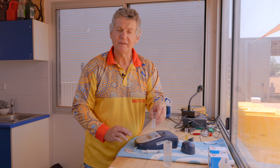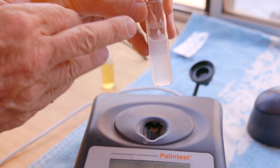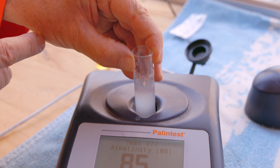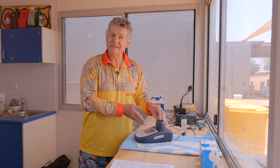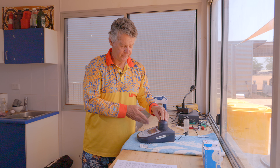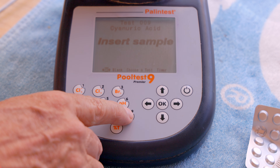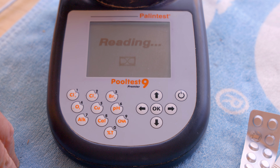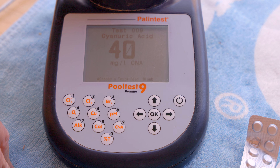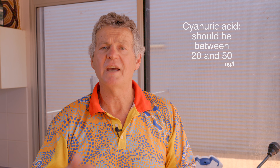Once we're happy that we've fully crushed up the tablet, we take the test tube and place it in the pallion test once again with the diamond to the front. We then put our lid on. We now need to do our cyanuric acid test, so we push number nine and then OK. This gives us a reading of 40, which is ideal. We're looking for a reading between 20 and 50.